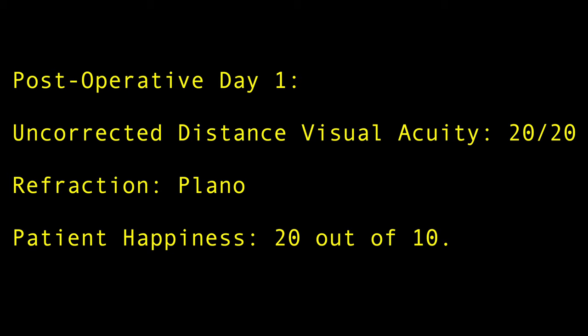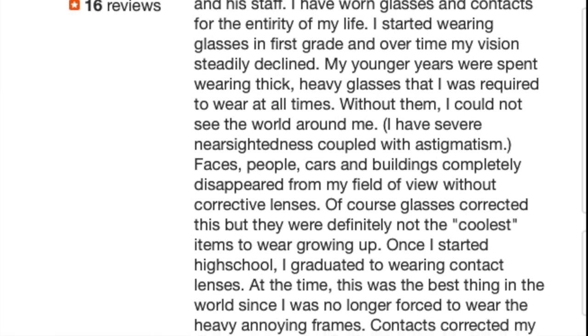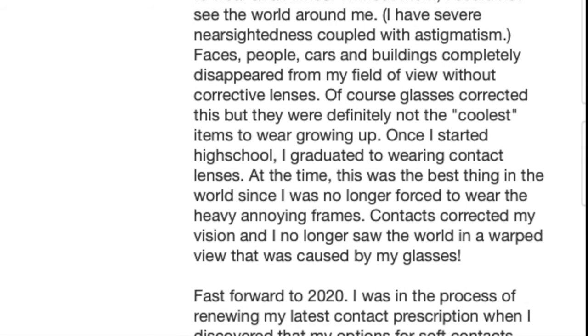This patient is ecstatic and submits the following online review. Thank you for your time and attention. I hope you enjoyed watching this video. Have a wonderful day.